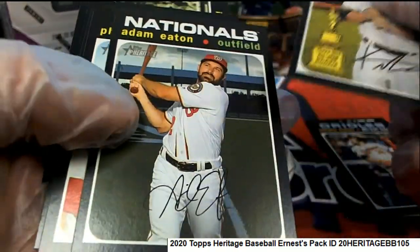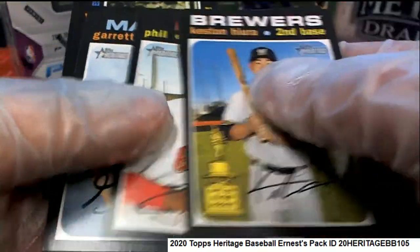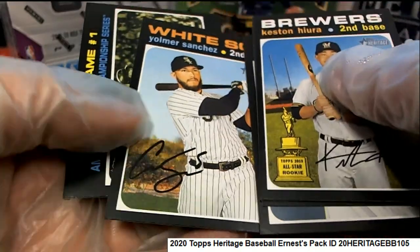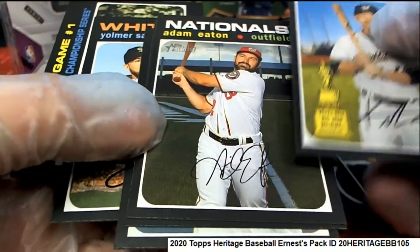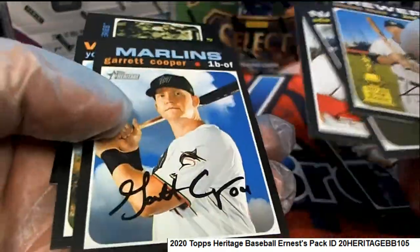No red ink auto this time Ernie — we're looking for the no auto variation red ink autos.